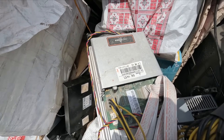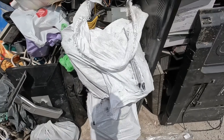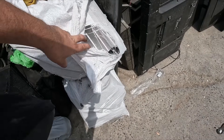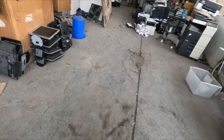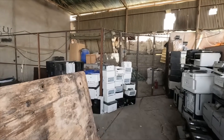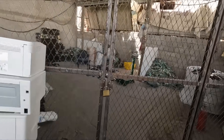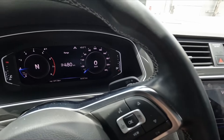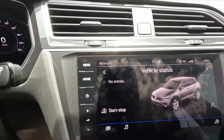An Antminer S9 — probably more of them in here. They upgraded: they put a metal fence here. I wonder if that's because of me. What a shame. 12 o'clock — we reached 40 degrees, so yeah, it got a lot hotter.